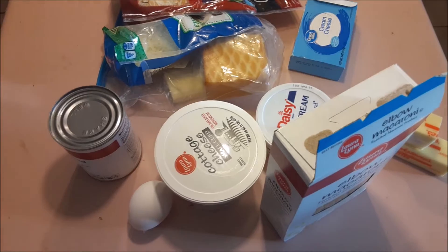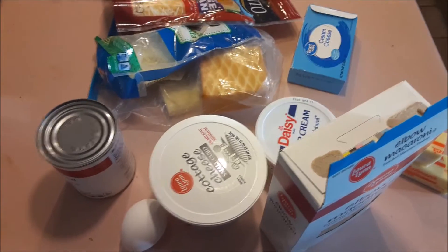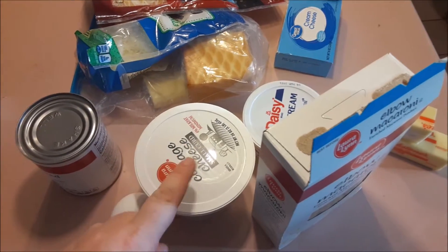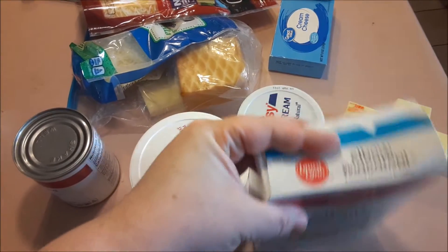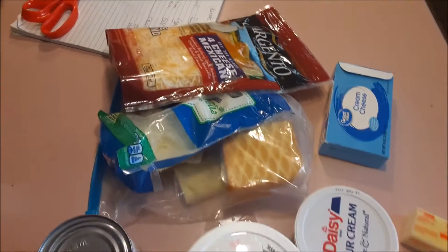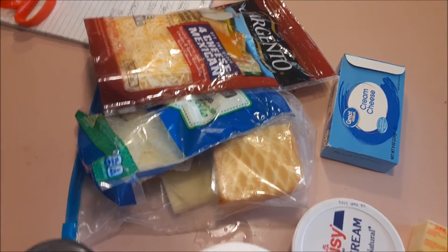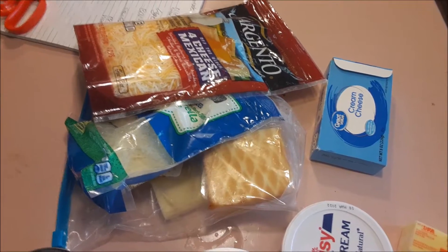Last but not least, comfort food — mac and cheese. My comfort food! For that I'm going to need evaporated milk, egg, cottage cheese, sour cream, macaroni, butter, and a great assortment of cheeses that I want to get rid of. Of course I won't be using all of them, but I'll be using a bunch of them.